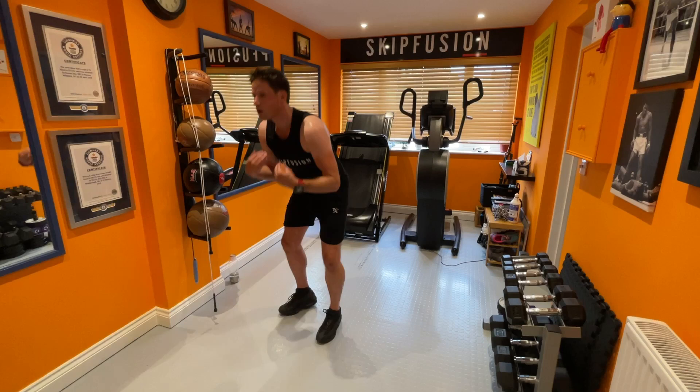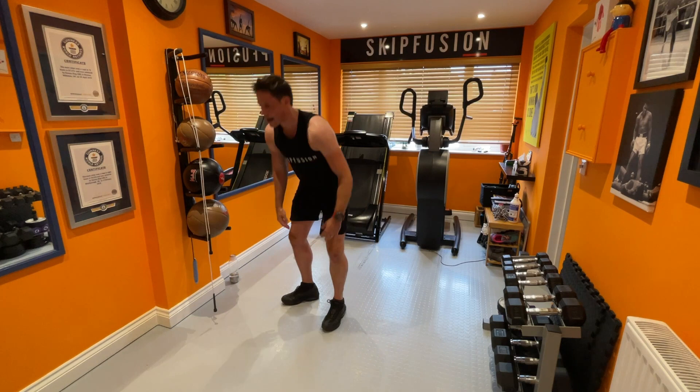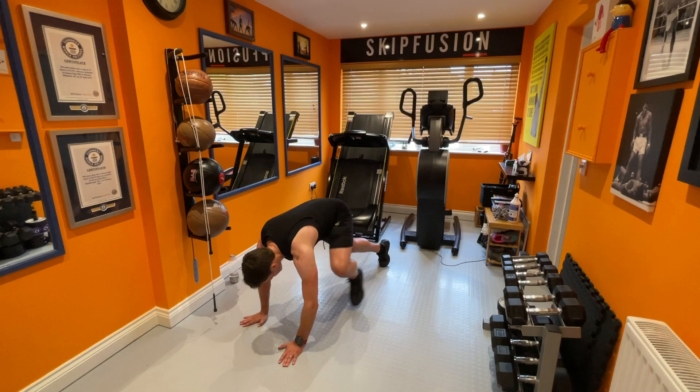The next one — inch burpees. I'm going to modify it: one, two, three, four. Breathe out, sucking the core. All I'm doing here is taking out the impact element. Ten more seconds and job's a good one.